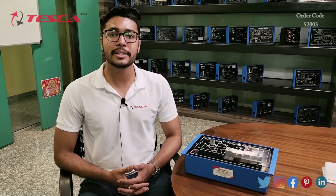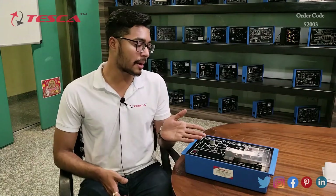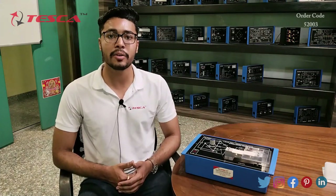Hello everyone, welcome to Tesca Technologies Private Limited. My name is Asim Dutta and today we are going to discuss about the load cell demonstrator trainer. Its order code is 52003, and in this video we are going to discuss about its working.